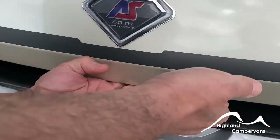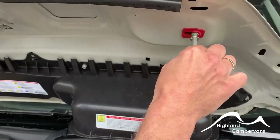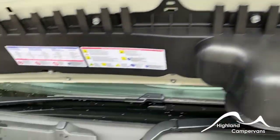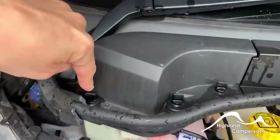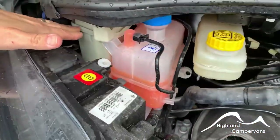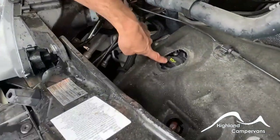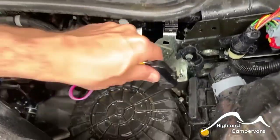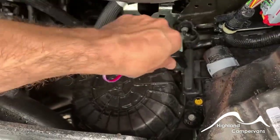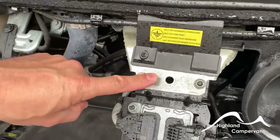Releasing the bonnet is done via a latch located in the middle of the bonnet. When you first extend it up, put your flap through. Over on the far left-hand side you've got your screen wash. There are service caps you can remove to access your power steering, radiator, and brake fluid reservoirs. Oil filler and dipstick are there. Should you ever need to jump-start the vehicle, pop the cap up — positive is attached onto that flat plate and the negative goes onto the bolt at the front.